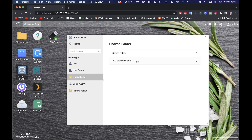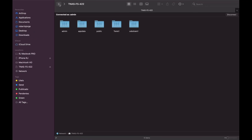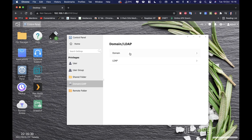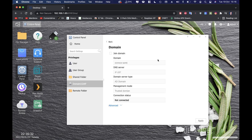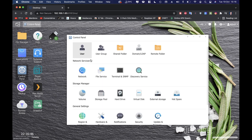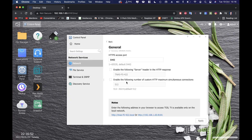The guest account is disabled by default. We can also create groups using the same menus. For shared folders, I currently have four folders plus the admin folder. We can also create domain-based folders and remote folders — NFS remote folders or CIFS remote folders.